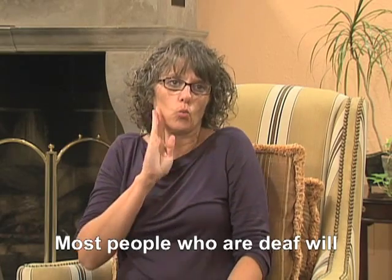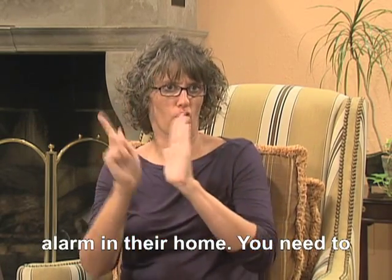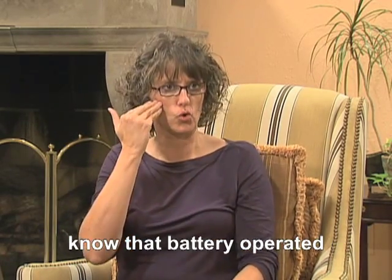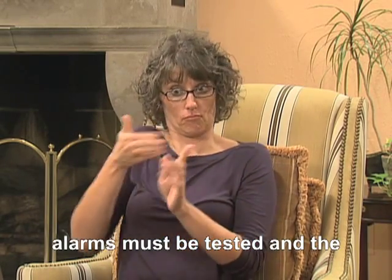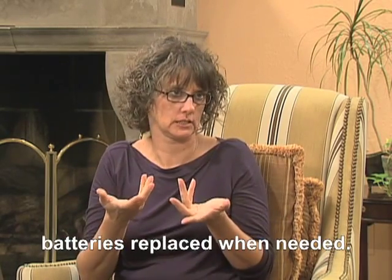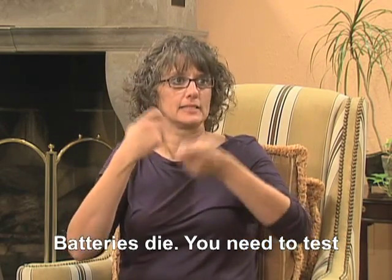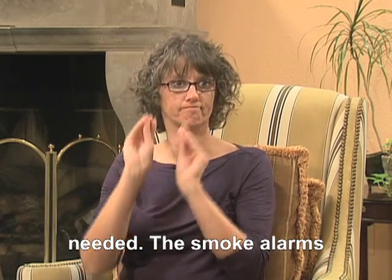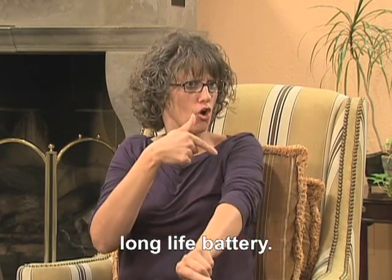Most people who are deaf will have more than one type of smoke alarm in their home. You need to know that battery operated alarms must be tested and the batteries replaced when needed. Batteries die — you need to test them and replace them when needed. The smoke alarms installed in Oklahoma have a long life battery.